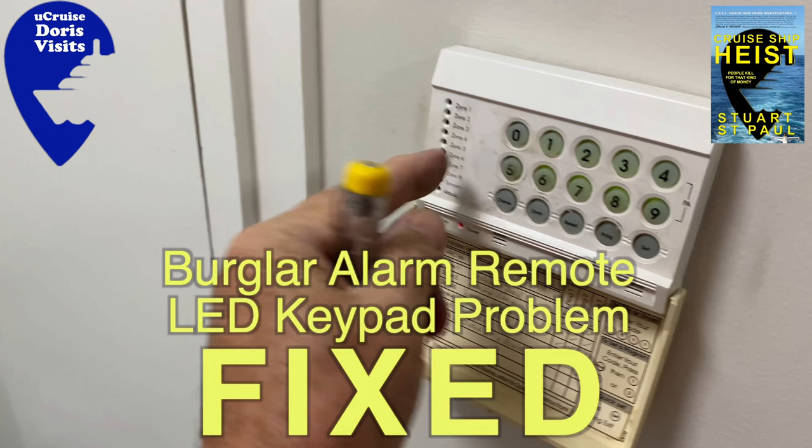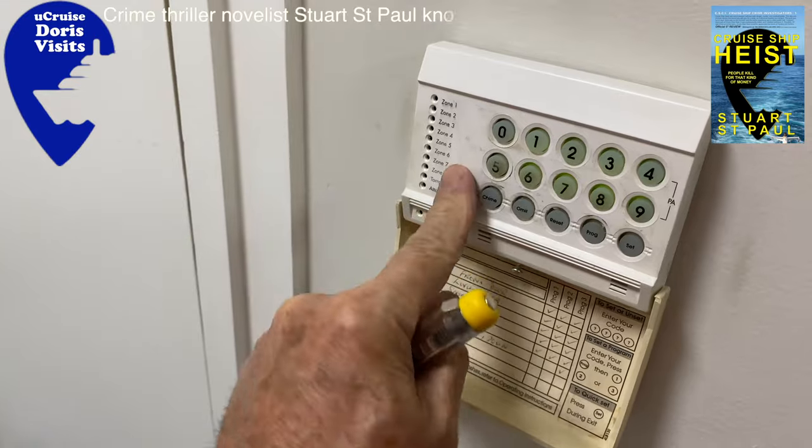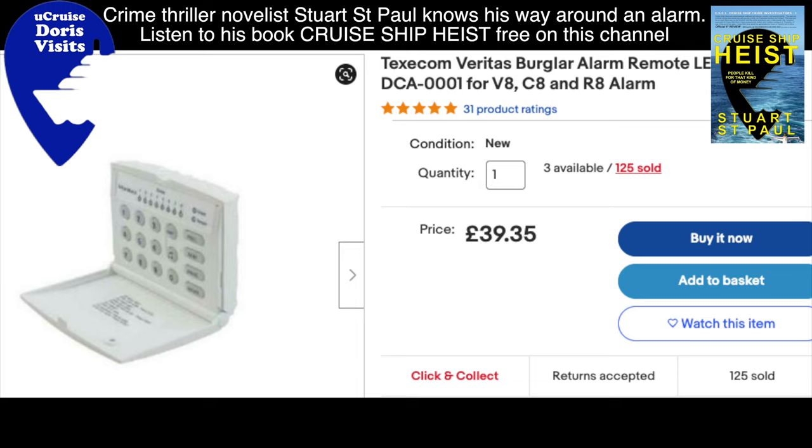Hi, it's Stuart here from Doris Visits. Normally a cruise channel, but we all have to leave home and when we do we want the alarm to work. This is about a standard alarm control panel that I can help you fix to save you some money, because it would cost you 80 bucks to call somebody out and about 40 pounds to buy a new one — I've seen them on eBay for 40 pounds, which means it's probably 60 to you.